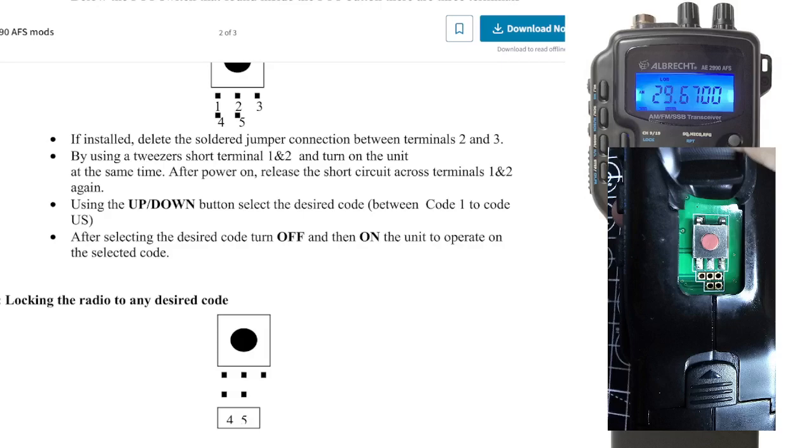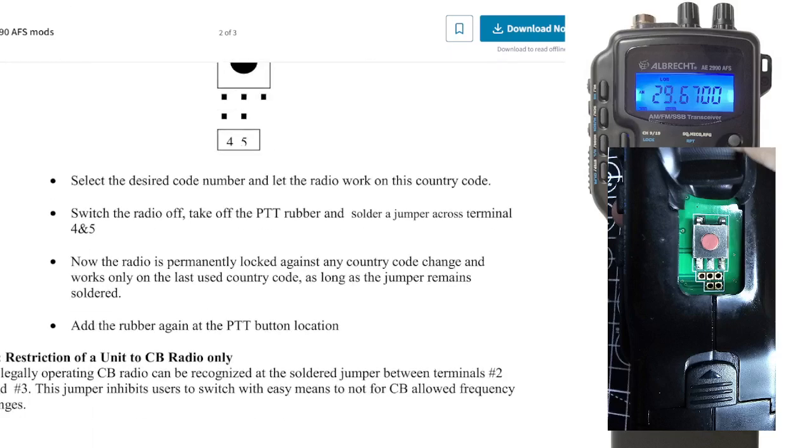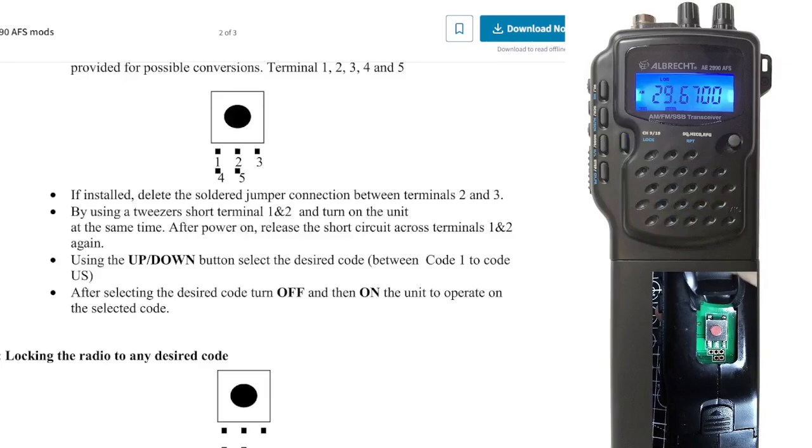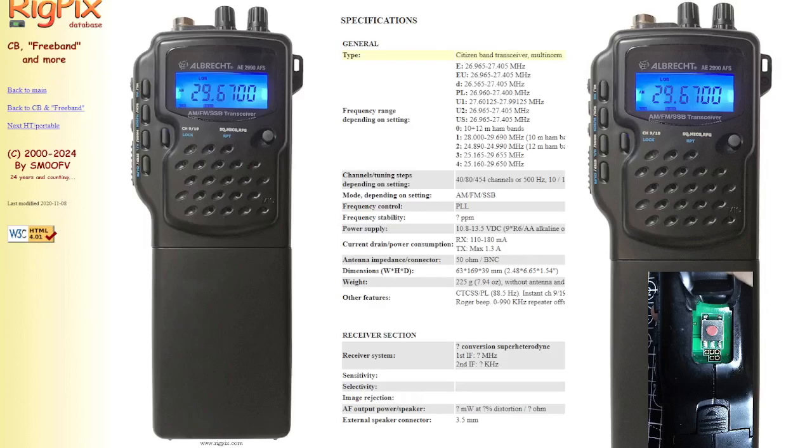Now, to revert it back — you can start soldering things if you want to permanently decide anything. But to revert it back to its original use, all you do is turn it off and hold down the button that's marked ML or MS. Turn on the radio, and then you're back to square one again. If you want to convert it again, you just take the rubber off, short the two wires out, and away you go.